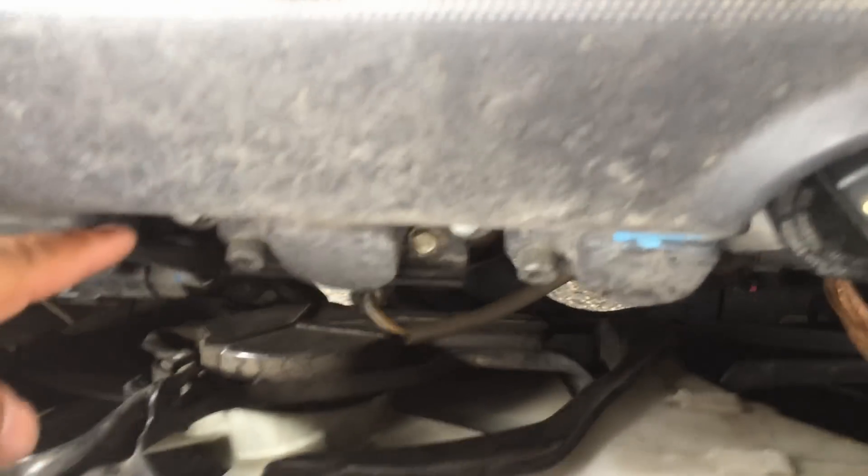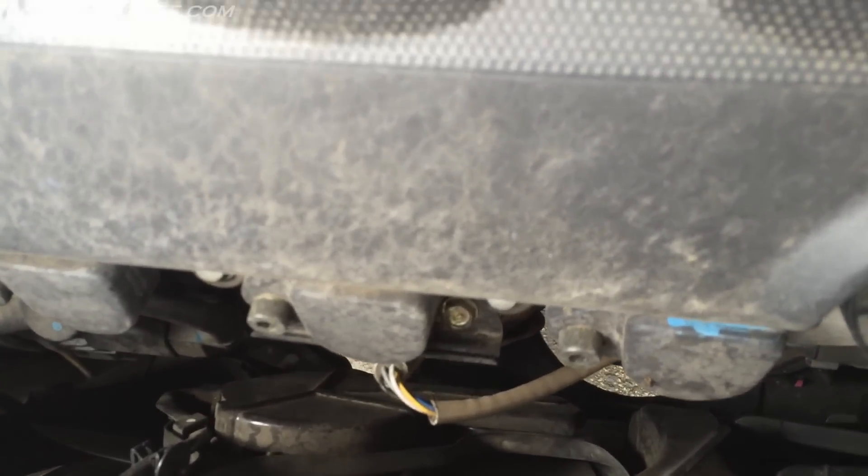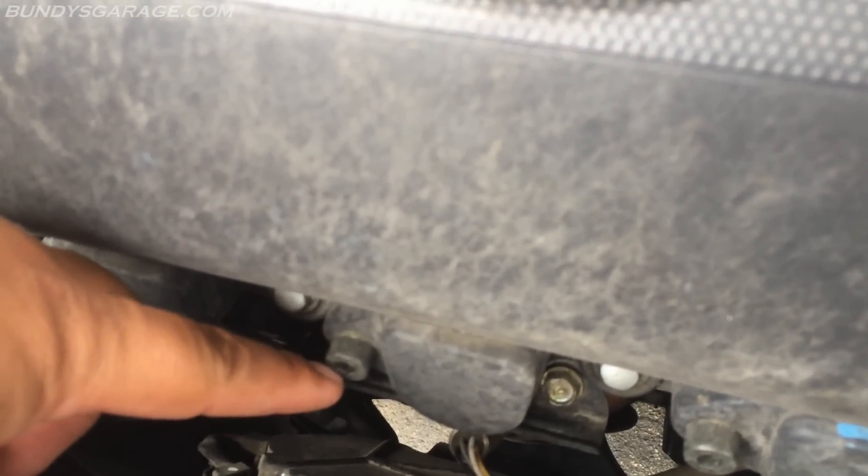Right here on the front, coil packs — and underneath those are your spark plugs. A 6mm hex bolt holds them in.